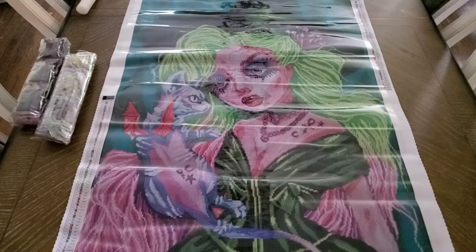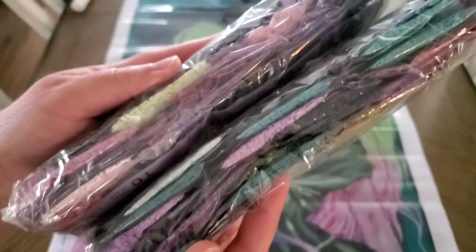Time for drills! We have two bags of them — very pretty with the purples and greens. Twinkle time!